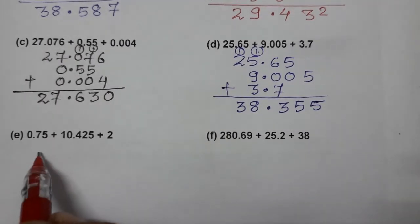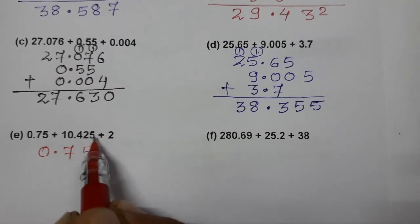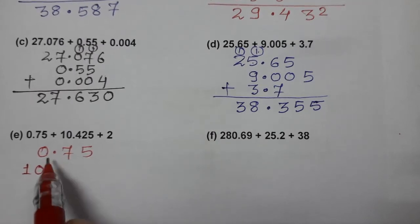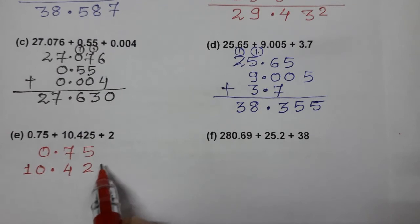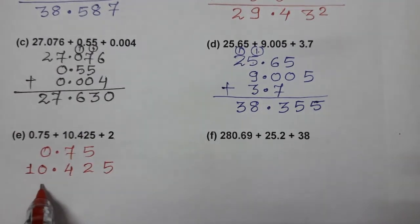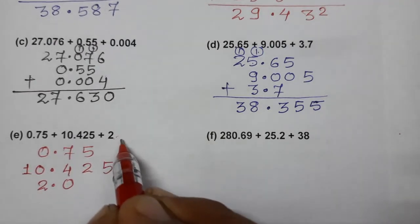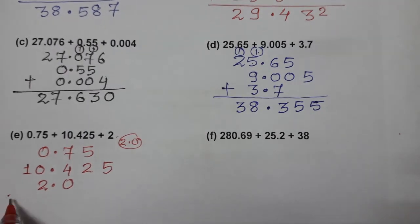Now the next one: 0.75 first, then 10.425, and 2 — which means 2.0. If you don't see a decimal, write 2.0. Arrange it so the decimal comes just below the decimal. Now you can add.